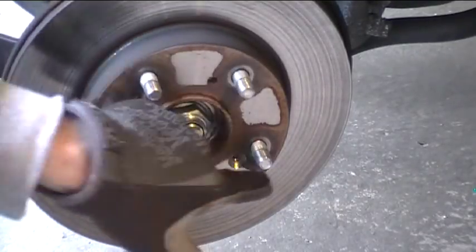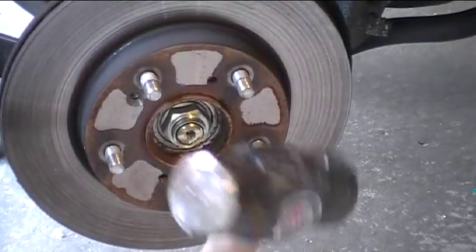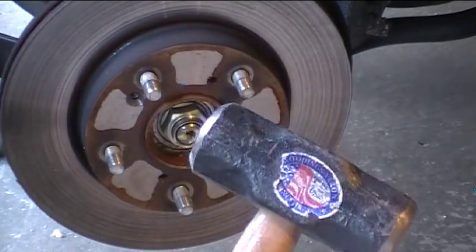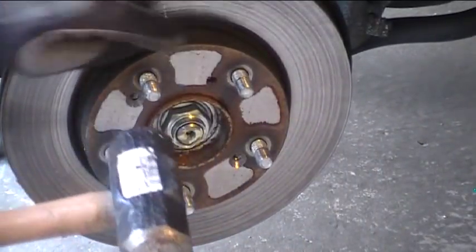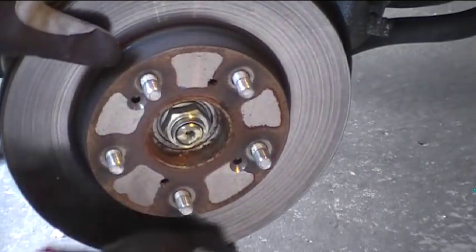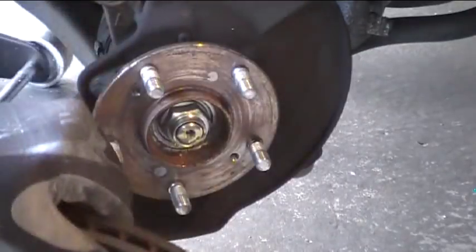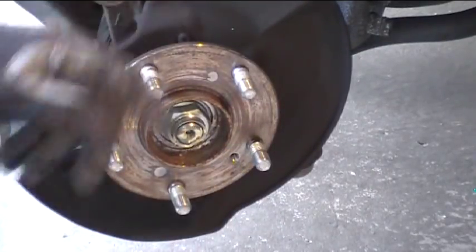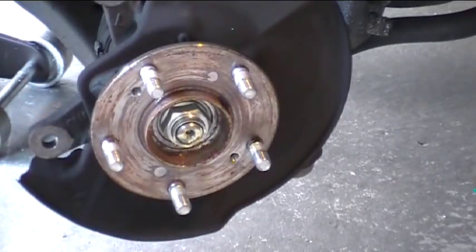Be careful not to hit the lug bolts — you don't want to ruin those for sure. When I say a big hammer, this is kind of what I'm talking about: a four-pound maul. Again, be careful not to hit the lug bolts. That's about all it took — it just kind of shocks it and off it comes. So there's the old rotor. Put the new one back on, put the screws back in, caliper back on, wheel back on, and we're done.